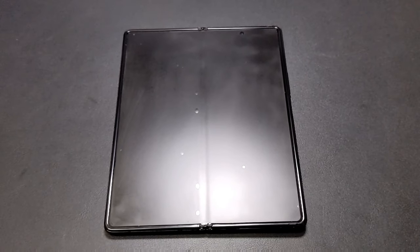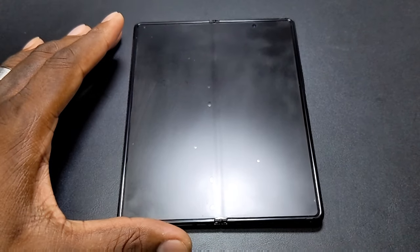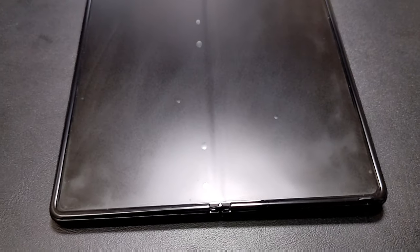All right, guys, welcome back to the next part of this video. This is about three days later, and I want to show you the screen protector, how it looks now.